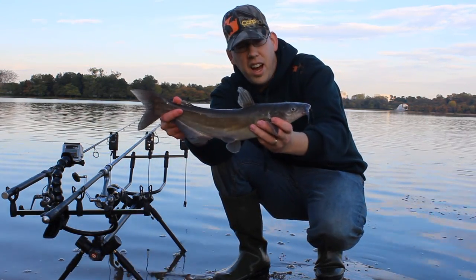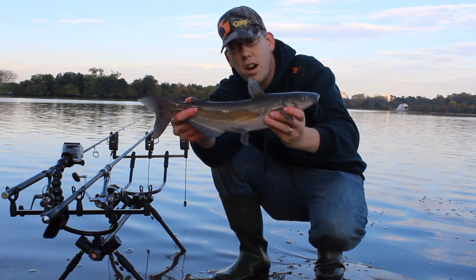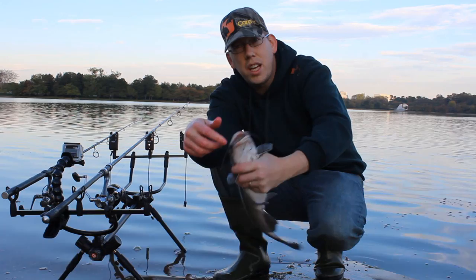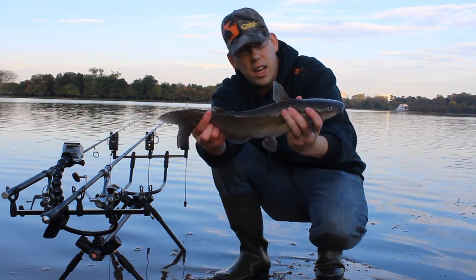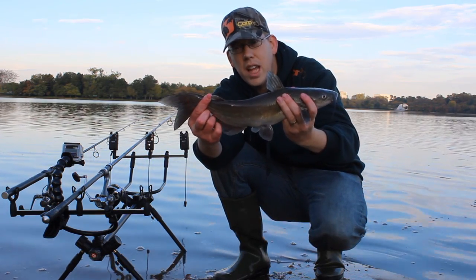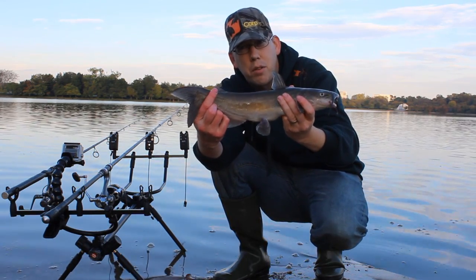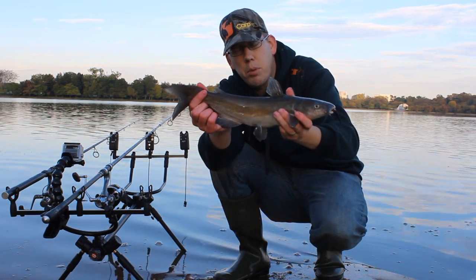Nice little channel cat — this is kind of an average sized channel cat we're going to get for this area. He pounded it. Circle hook went right in through the cheek, wrapped right up into it. That rod had been sitting in that spot for three minutes when he hit it. Did not wait at all. These fish are nailing it as soon as I put the chicken liver in front of them. Absolutely nailing it — they like that Pro-Cure chicken liver.